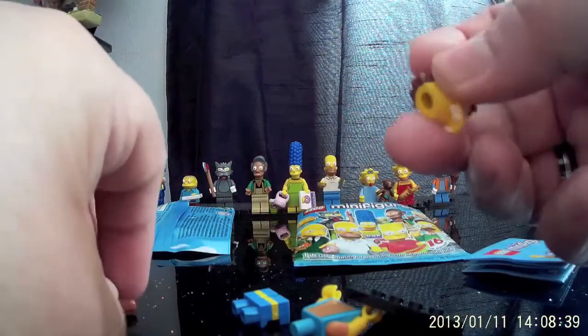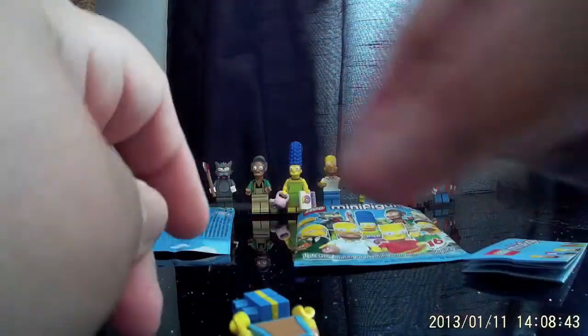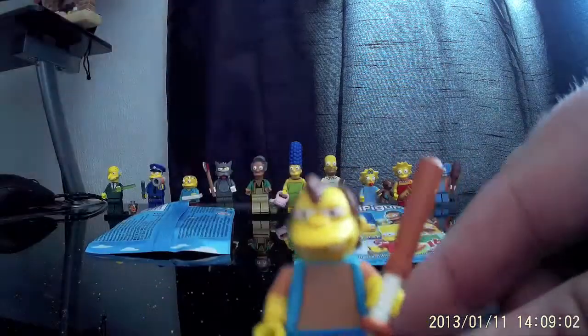Aha — a bit of luck! One I've not got — Nelson, the Boss Arch Enemy! So let's put Nelson together. Being the crazy bully that he is in Simpsons, he has of course as an extra little thing — a baseball bat. Nice. There's Nelson — nice little figure.